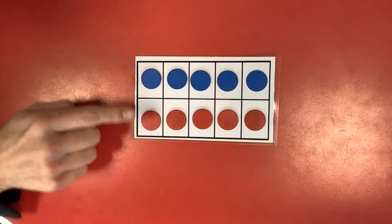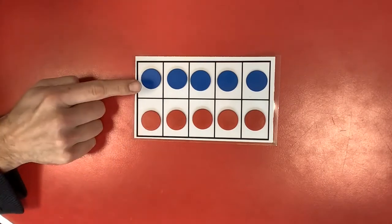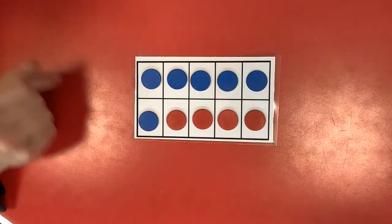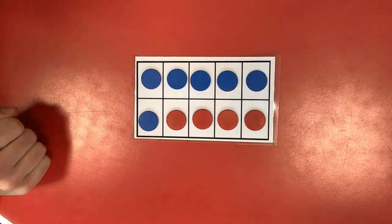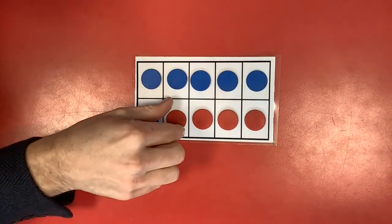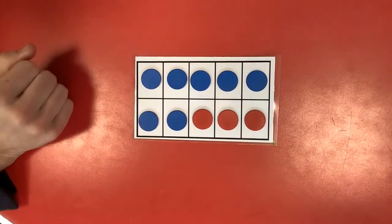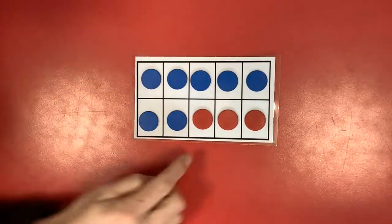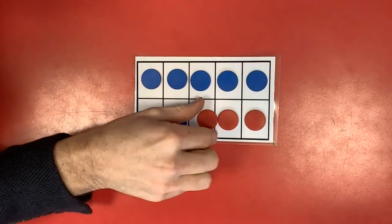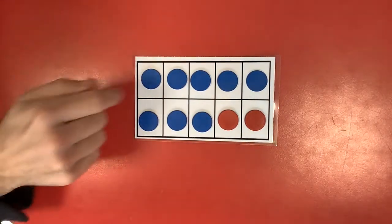Five and five add up to ten. Six and four do it again. Seven and three also do. Guess what? So do eight and two.